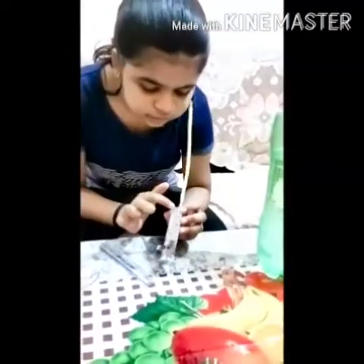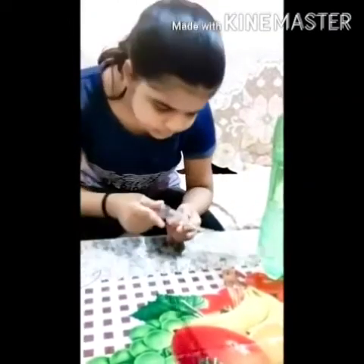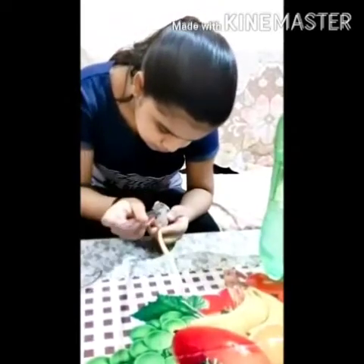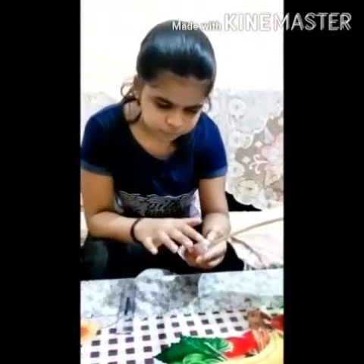Now we will compare these two markers — this was the mark for water and this was the mark for salt. So if we measure this, it is coming as 2 cm.